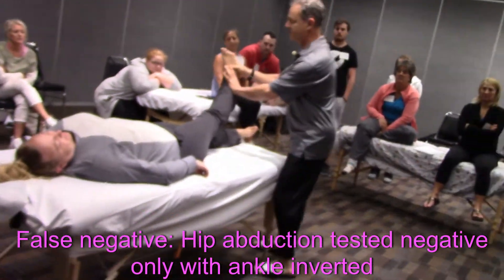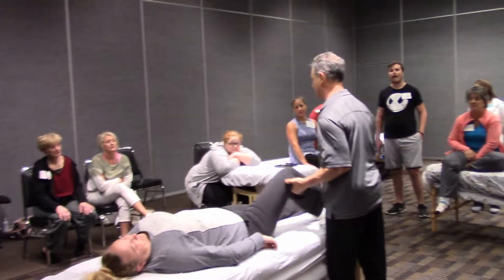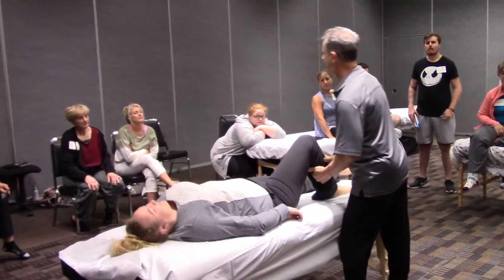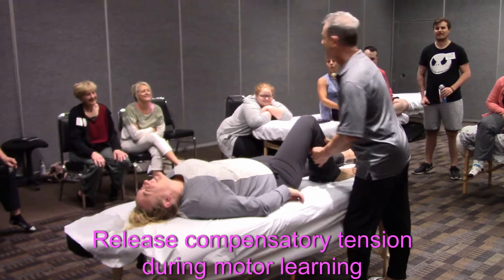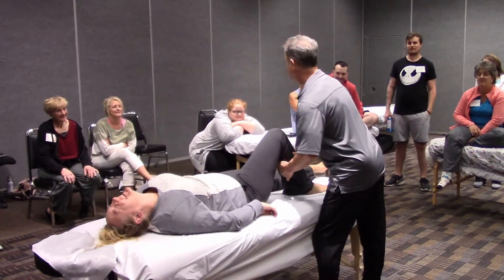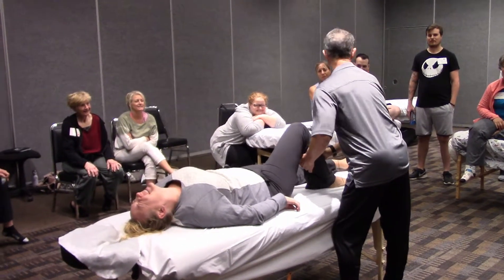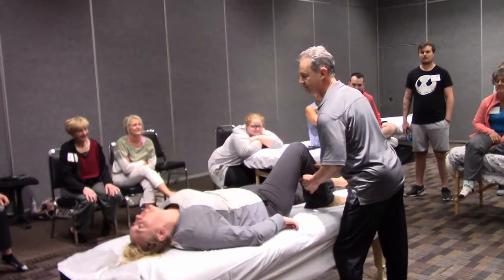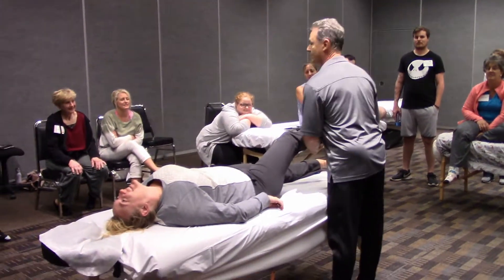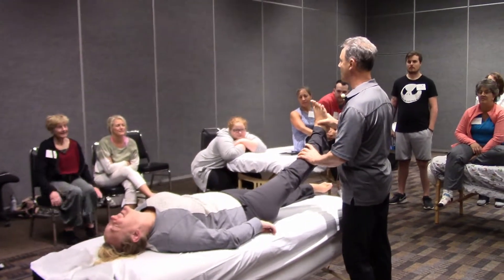Two things happen here. One is we learned that the tibialis posterior is working to assist the hip abductors. And two, more importantly, we told motor control through this kinesthetic conversation of functional muscle testing that it was doing that. And we engaged motor learning because suddenly it didn't work so well.